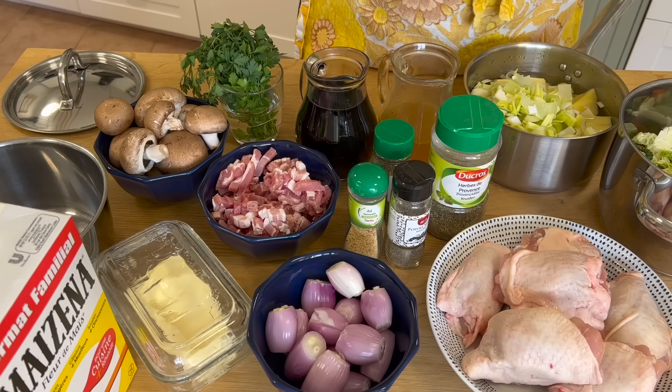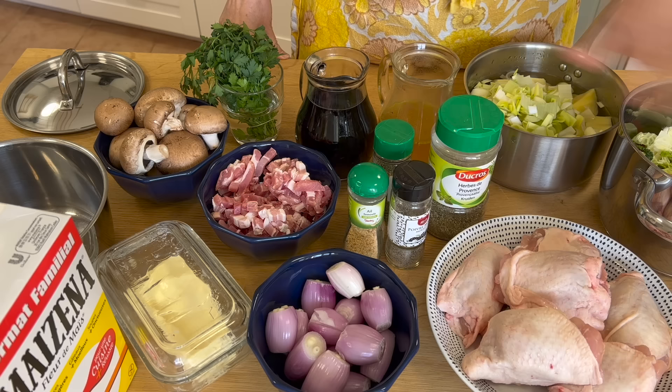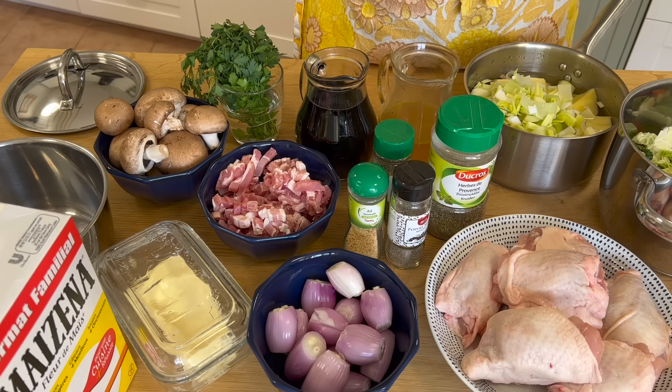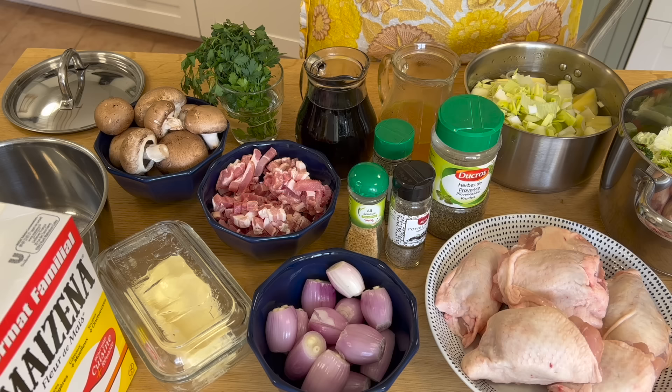I'm going to prepare everything in my big pot and then transfer it to my Instant Pot to cook. By the time my vegetables are cooked, it will be done. It takes quite a long time to brown everything traditionally — one piece at a time — but I'm not going to do that. I'm a busy housewife and I'm going to brown the bacon, onions, and chicken all at the same time on a high heat, just keeping it stirring.